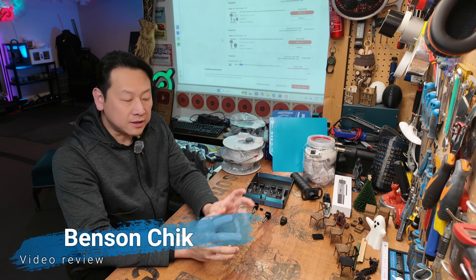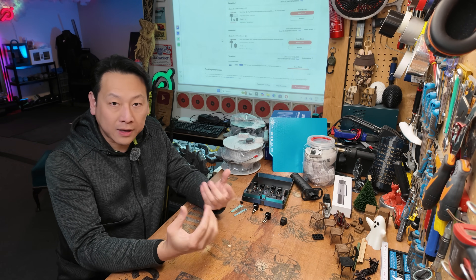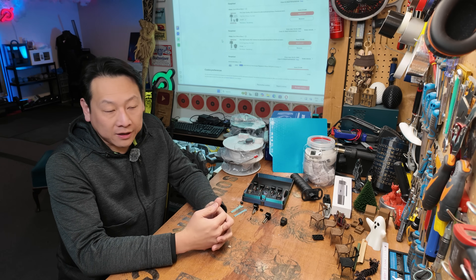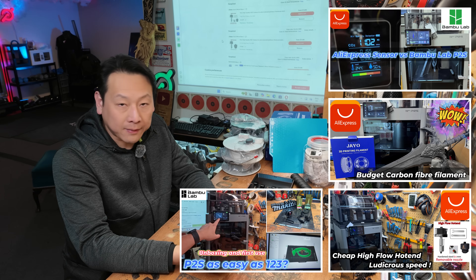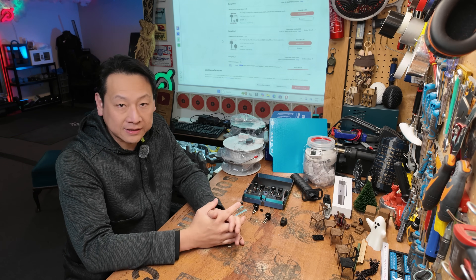Hello, I'm Benson and welcome to my channel. Today is going to be a bit of a mixed bag of everything that I experienced with the Bambu Lab P2S. As usual, my channel is not about selling stuff — I never really push things to sell. This is just a platform for me to showcase my own experience in terms of how I spend my money, and I hope you can find the information useful and spend your money wisely as well.